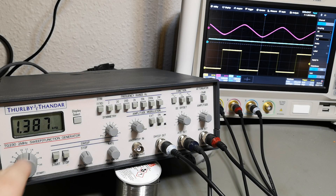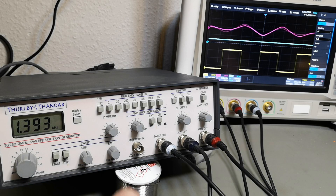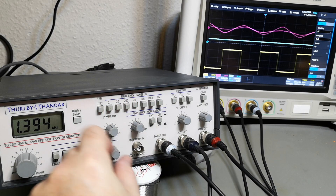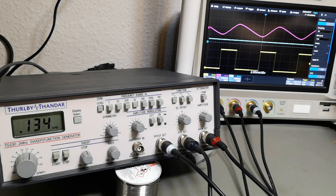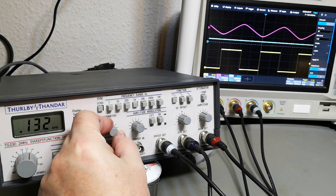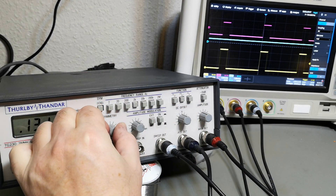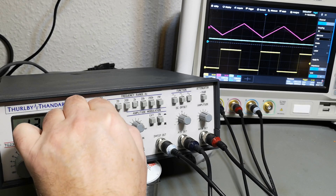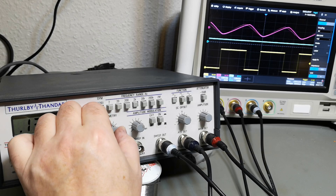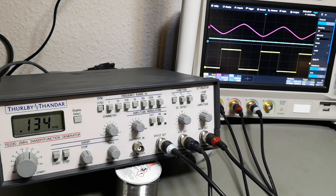Amplitude modulation can be done internal or external — cool. Symmetry works quite nicely and it works on both outputs as well. Triangle looks good, but the sine wave is not really good, so that's definitely something I want to fix. There seems to be an issue in there with the amplitude.